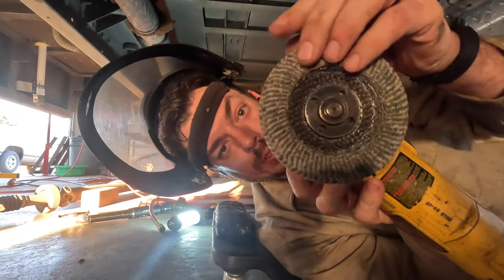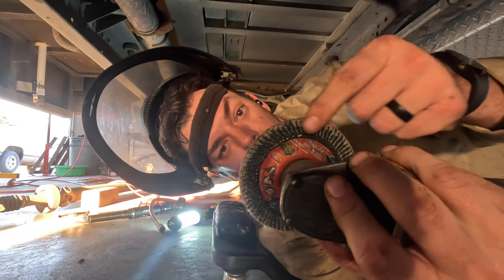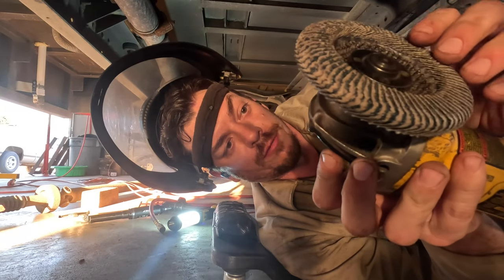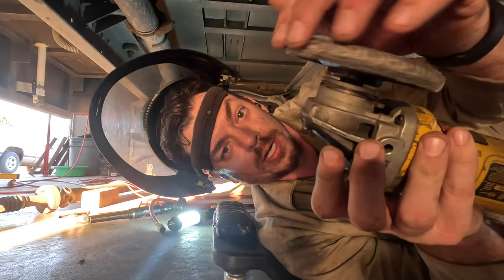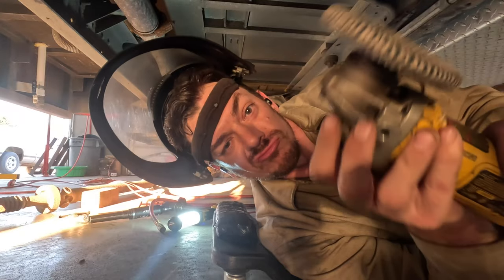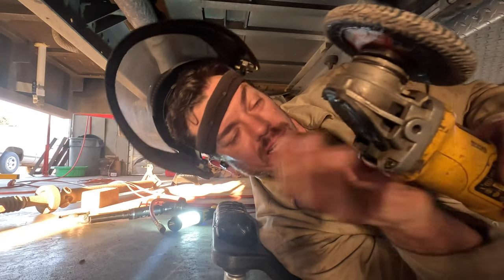I wanted to talk to you about this grinder wheel — this one's pretty cool. It's a 40-grit and, as you can see, it wraps all the way around. I found these a couple of months ago — they're from Diablo. It's for grinding inside corners, like on beams and stuff. Getting pretty handy, I'm kind of digging it. They're not cheap, but I like it.